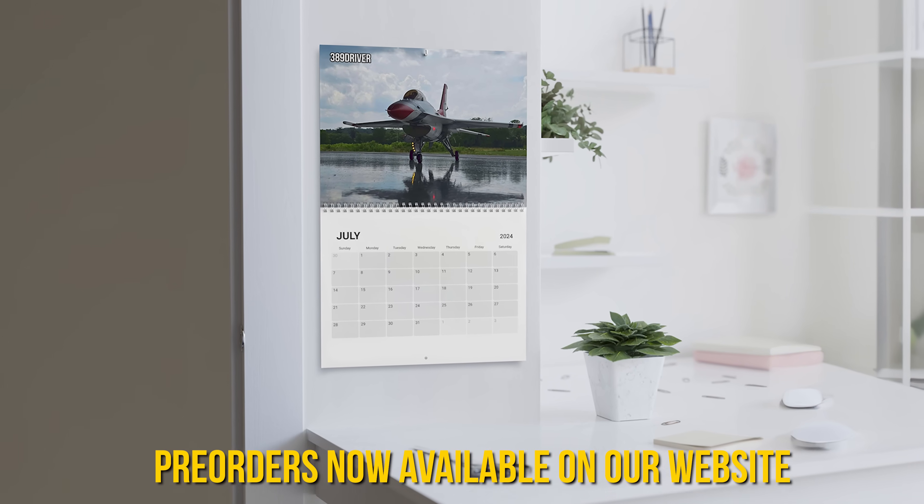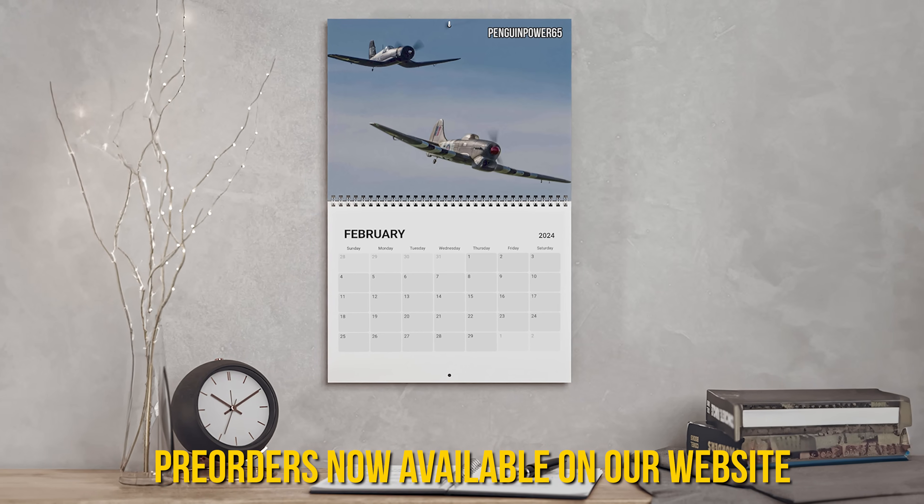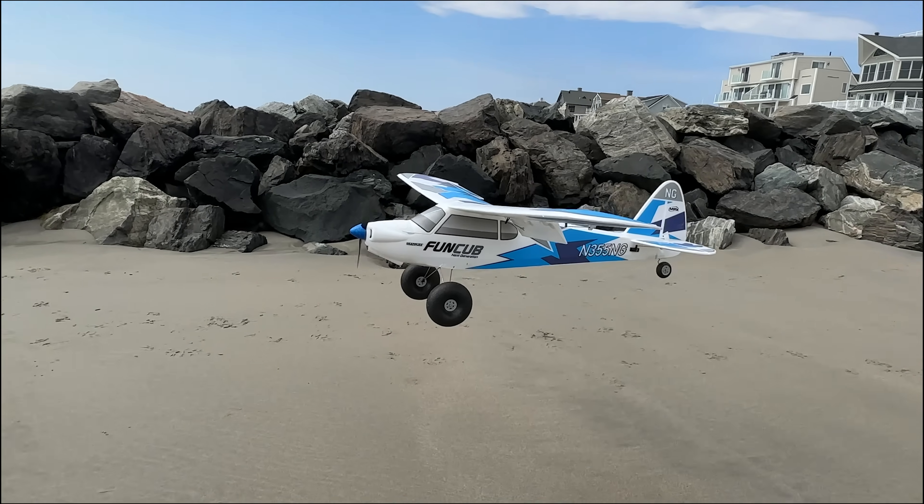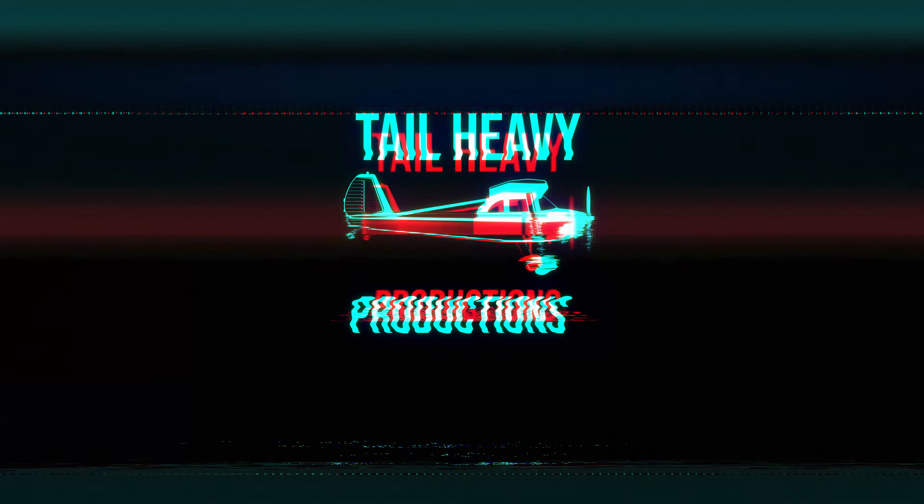It also doesn't tell you if a Tail Heavy Productions community calendar would look good on your wall, but more on that later. Let's dig into what not only Wing Cube Loading is, but also regular old wing loading and why it's important.